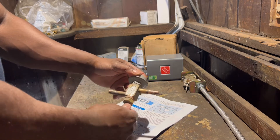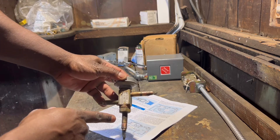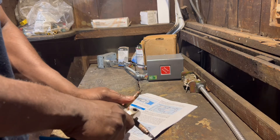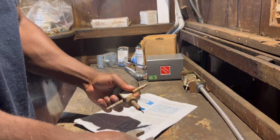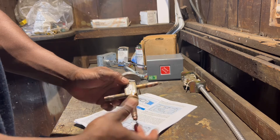So I'm gonna take it apart and we're gonna see what's inside. I've never taken one of these apart, so should be fun. All right, there we go.